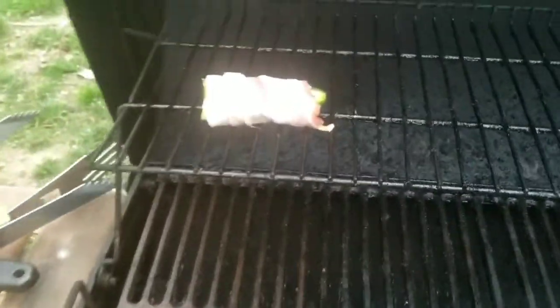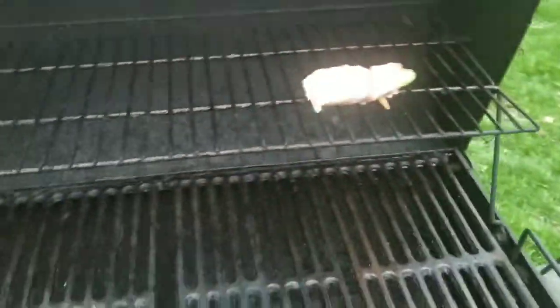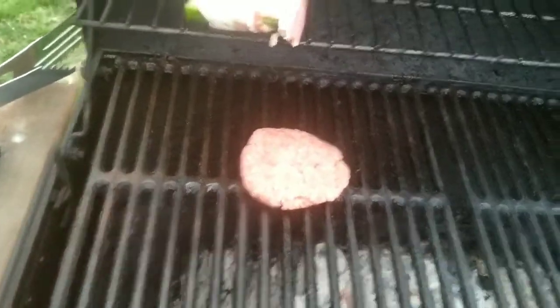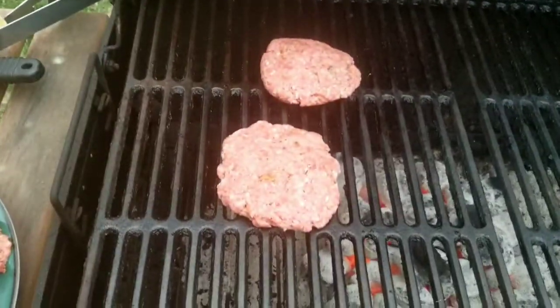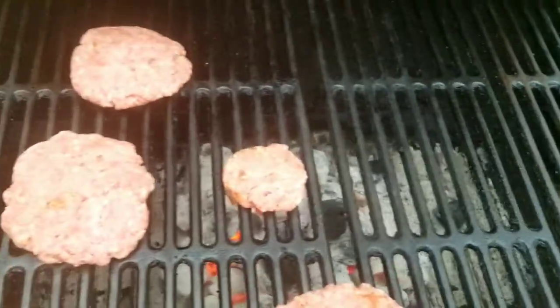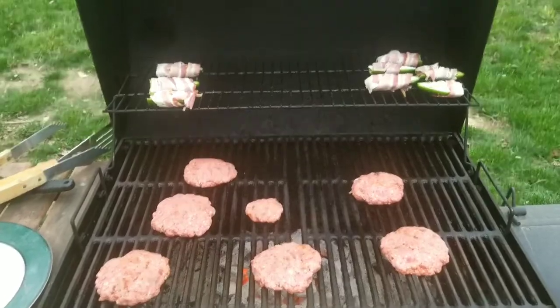Indirect heat is what you guys need. Never want to put a burger right over direct heat because then you'll just burn it. And then you place your burgers down, seasoning side down. You've got to have a little taster — that's a little test one. Grill's ready — you know what that means. Sit break.